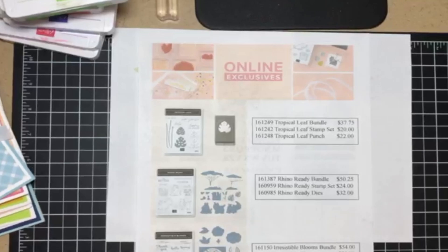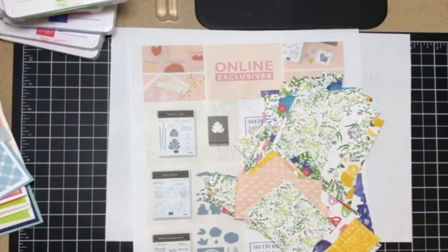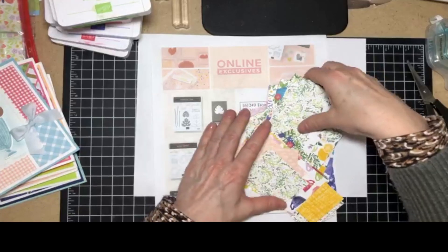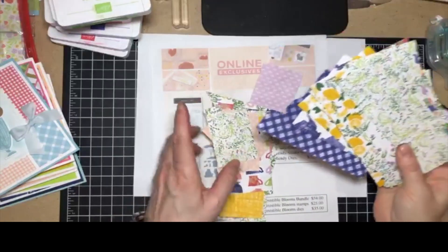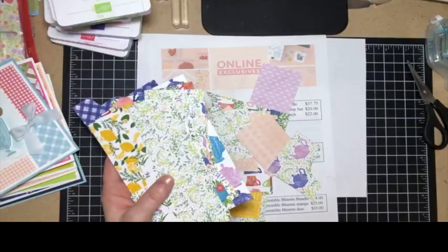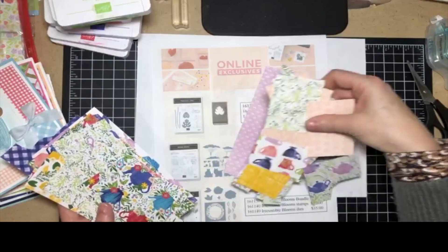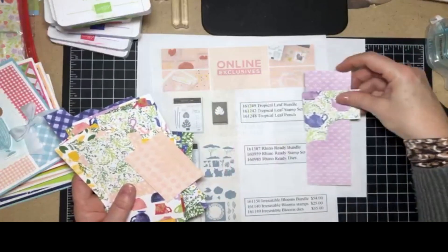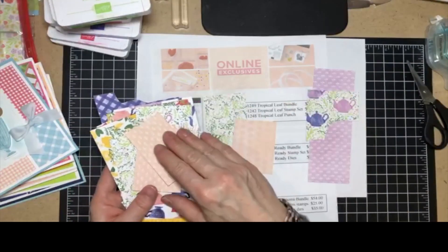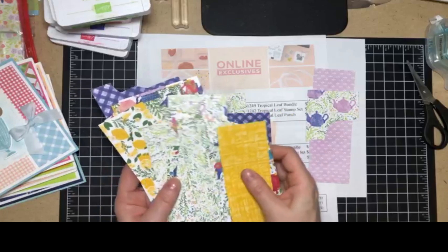Tonight - I don't know about you - but for example, this is the Tea Boutique paper. It was one of my favorite papers when it came out last year as part of the new annual catalog. Look at all these scraps that I have. I was going to show you some ideas for using up some of those scraps, because you can do some really cool backgrounds with those. What I've found is to match them up - for example, this purple goes really well with these teapots. Match them up by design and what goes together, and that's the way to kind of get started.